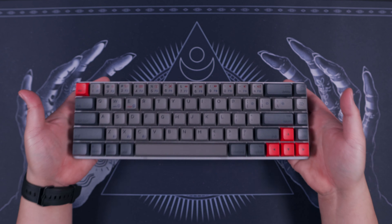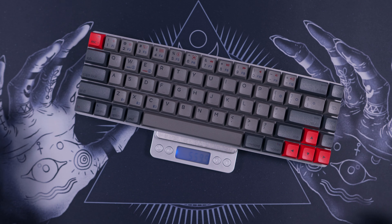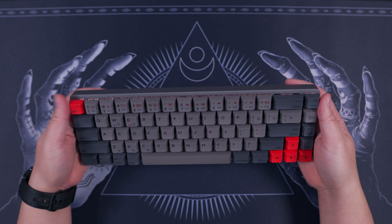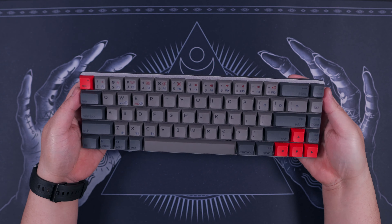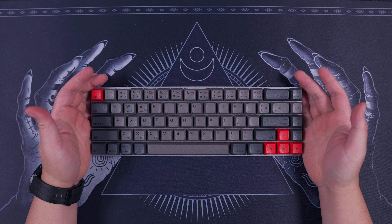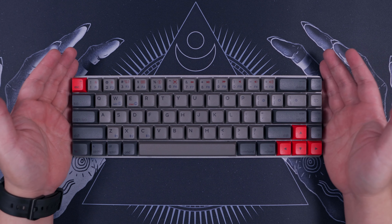At first look and touch, the EpoMaker NT68 has a decent heft to it. It weighs roughly around 560 grams and with a full aluminum top housing, the build quality is really robust and it doesn't flex at all. Let's do a quick parts overview before we move on to the rest of its features. In terms of the layout, we have a 65% form factor with exactly 68 keys.